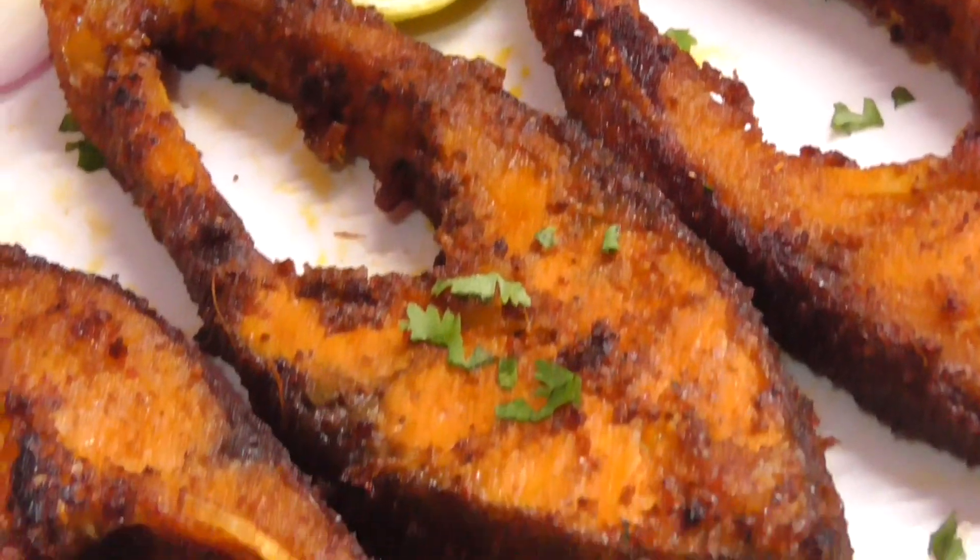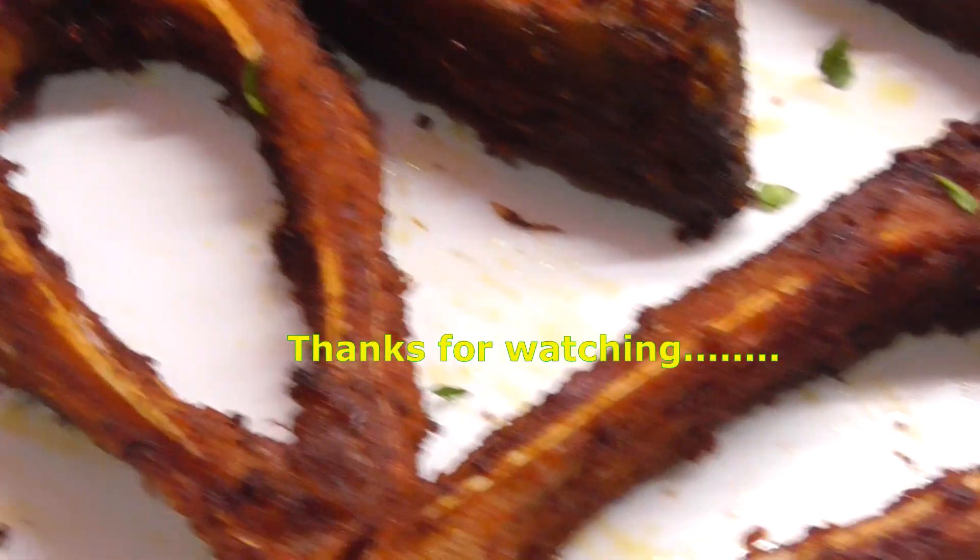If you like this video, please like and share with your friends and relatives. Thank you for watching.